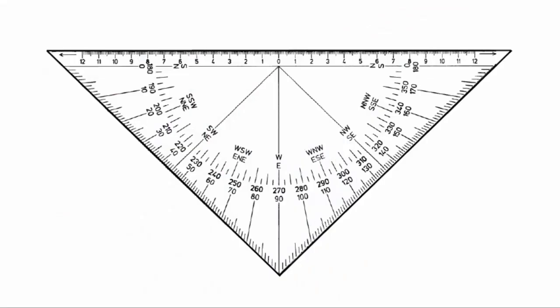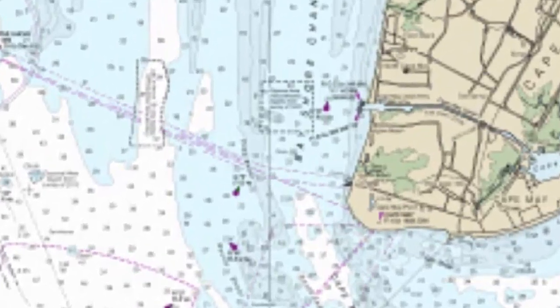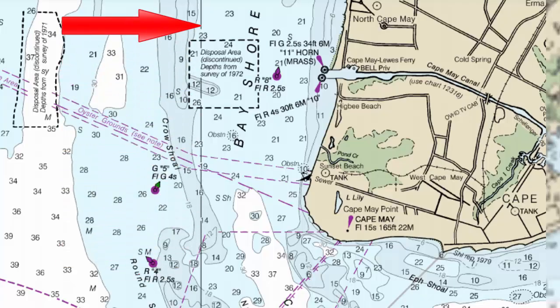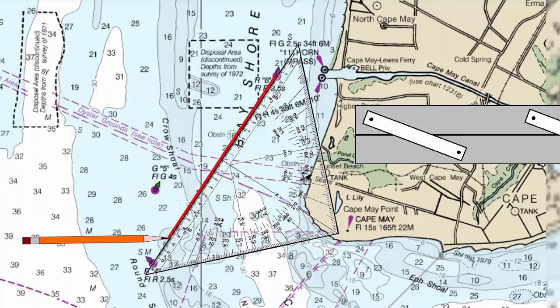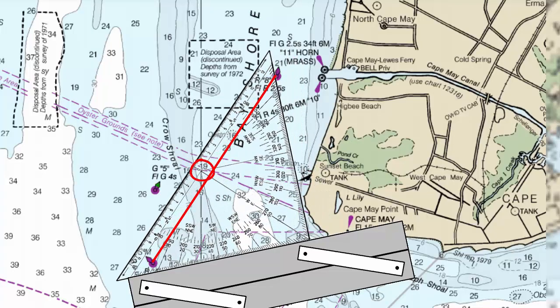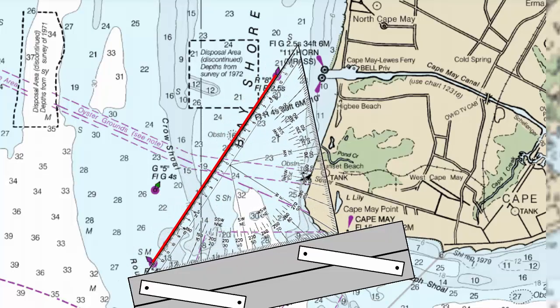So we use a plotting triangle that has a protractor on it. We use a vertical line of longitude as a reference — this is a zero to 180 reference line. There's one here very close to the area that I'm plotting. Using that plotting triangle, I can go directly off this vertical line of longitude near the area I'm plotting and use it to determine my true direction, then simply do the arithmetic to convert it to compass.